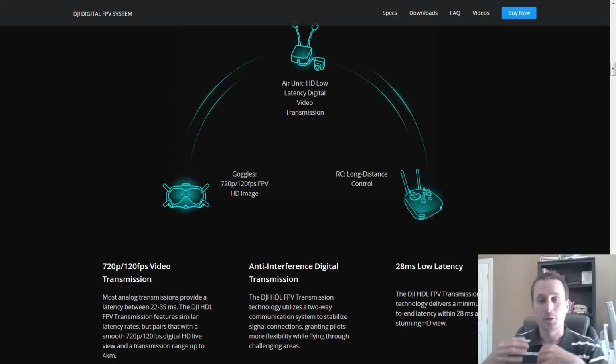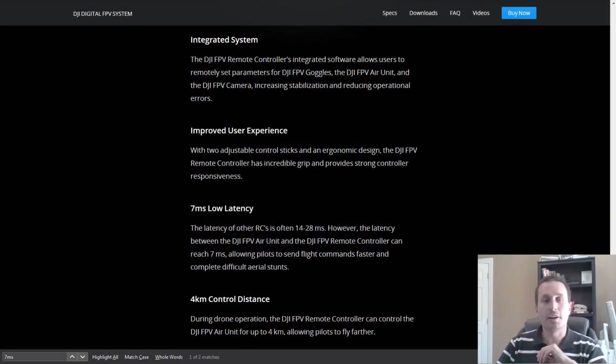We're going to take an analog quad out to the extent of its range, then take the HD system out as well. Another thing that caught my eye was the transmitter low latency frame rates. DJI is touting a 7 millisecond low latency frame rate from the transmitter to the air unit. That's comparable against the Crossfire and R9 long-range systems. We'll have the black box logs recorded so we can look at the RC frame rates and compare that against the R9 system.